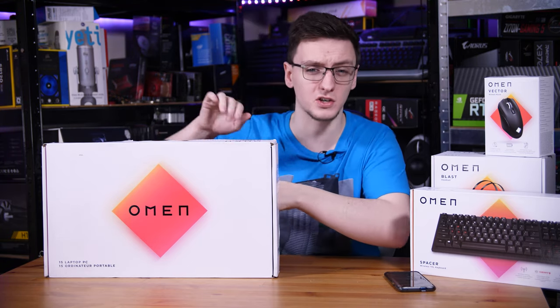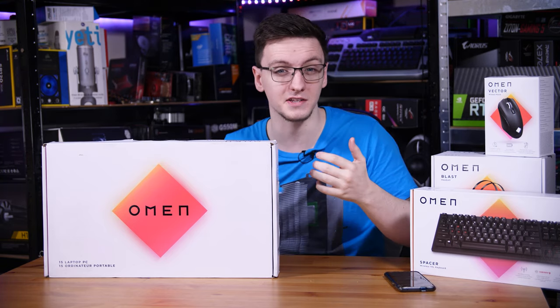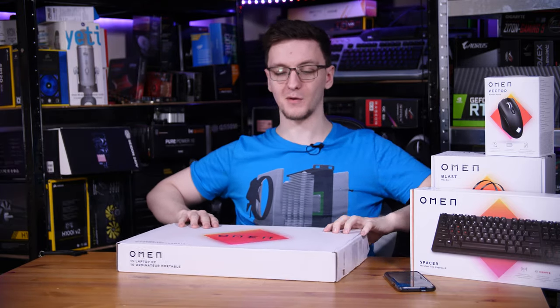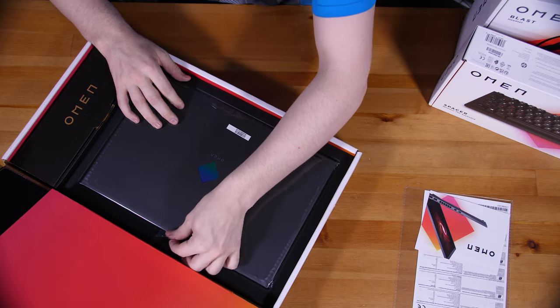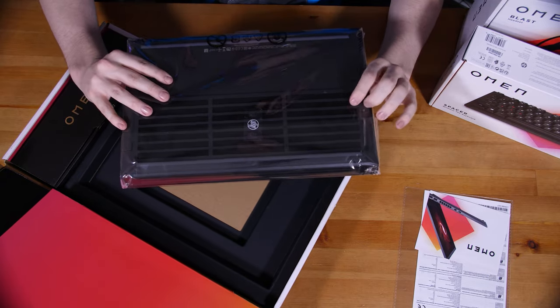You can pick this up at the link in the description, and you can buy it with an Intel CPU if you'd prefer. Inside the box, you have your warranty and leaflet information, the power adapter, and the laptop itself in its many protective sleeves.